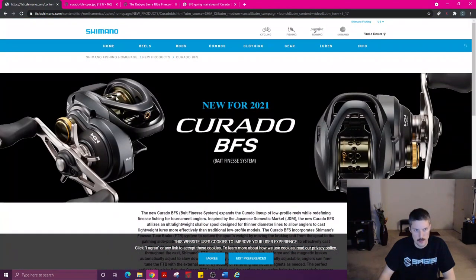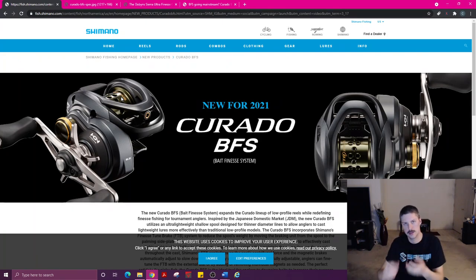One thing I should add: with that shallow spool, it's going to allow you to put less line on your spool, which sounds like — how is that a good thing? Again, it keeps your spool lightweight, and that's what helps you cast and pitch lightweights easier, because there's not as much weight with the line and everything on that spool to get it going. It takes a lot more force to get a heavier object moving than a lightweight object.